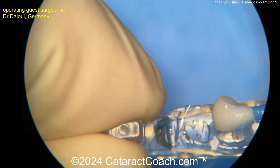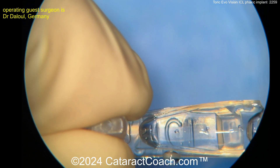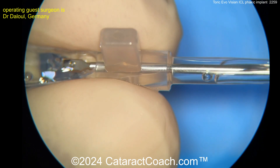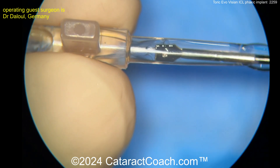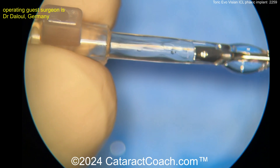The lens has these four footplates, and it's placed into the injector. Special forceps are used to actually pull the lens into the injector — the forceps go into the tip, go inside, grab it, and pull. You just can't push it because it's too thin and flexible; it'll actually distort.